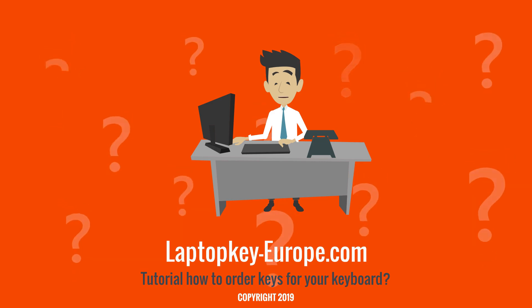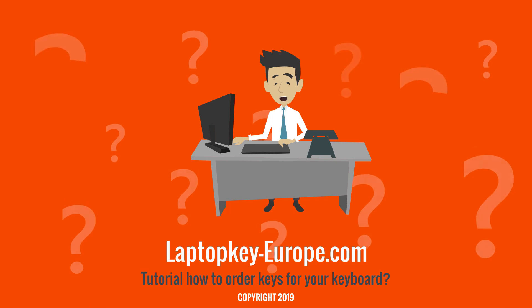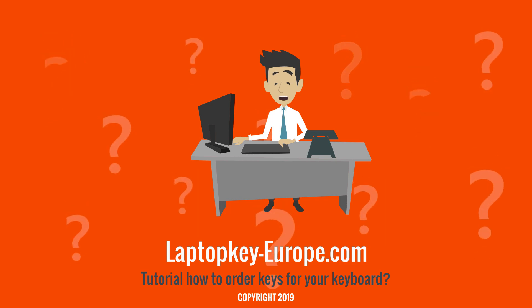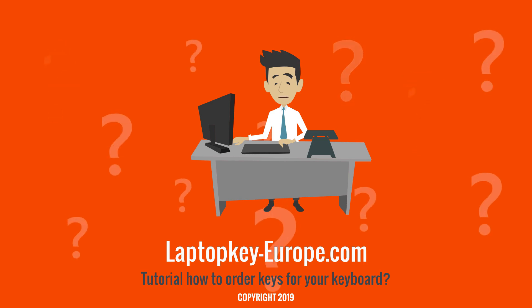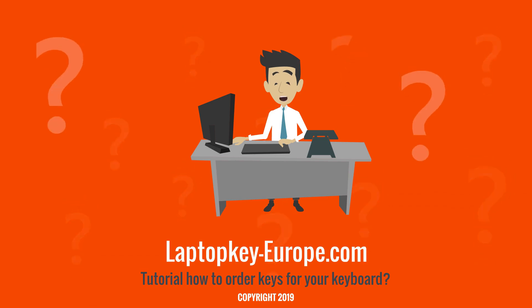Hello, my name is Steve. I will help you in this video to order the right keyboard keys on our site. We will see how to make your choice without making mistakes. In fact, to find the keys adaptable to your keyboard, the most important step is the choice of the type of hinge.